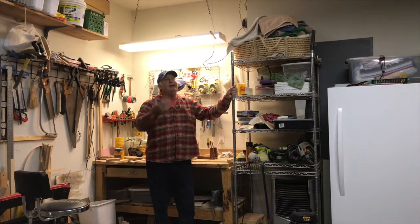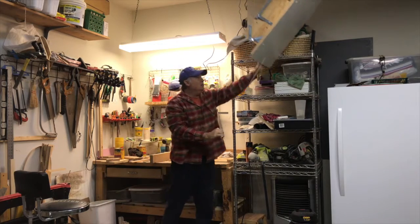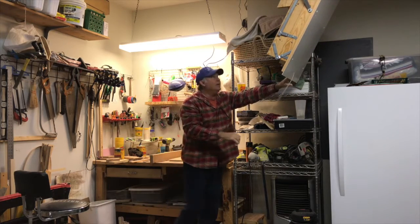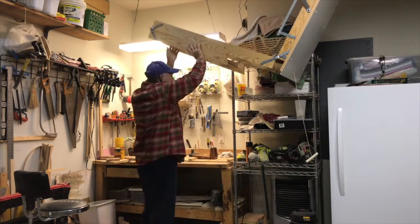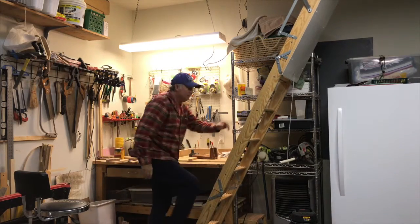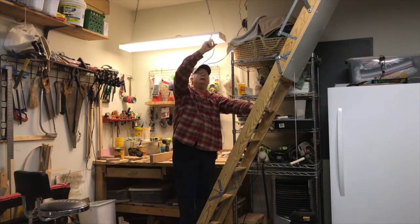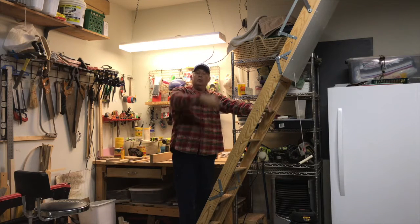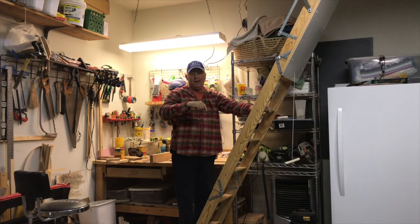This is my workbench, and right above me is my disappearing stairway — it goes out and gives me the entrance into the attic. What we're going to do is build a pulley system directly above this so we can pull chairs, boxes, or anything else up or down from the attic.